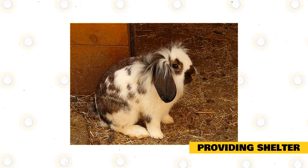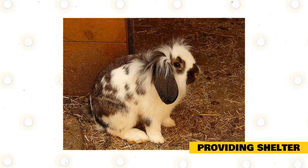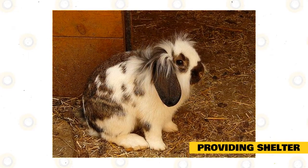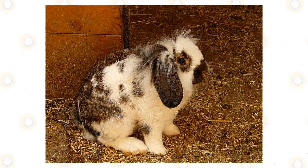Several owners of Mini Lops love to let their rabbits out to play. Restrict your rabbit's activity to one area that has been completely rabbit-proofed so that the Mini Lop won't get injured. Remove electrical cords and cables, delicate or heavy objects that could topple over, and other items you don't want to be chewed.